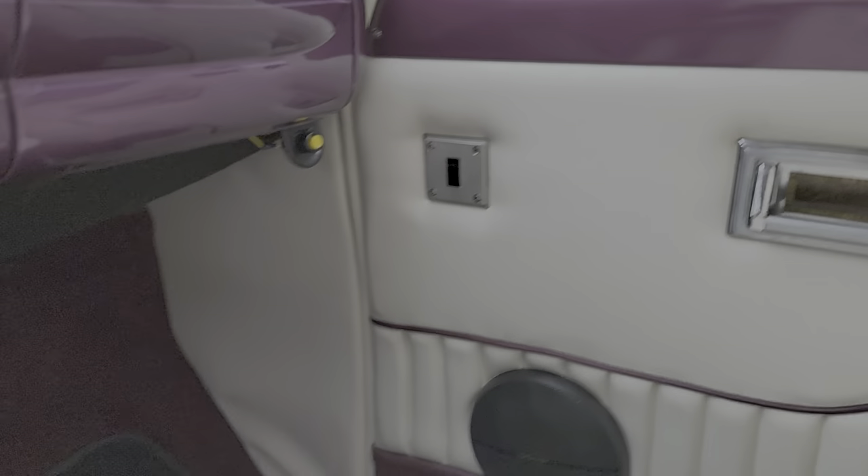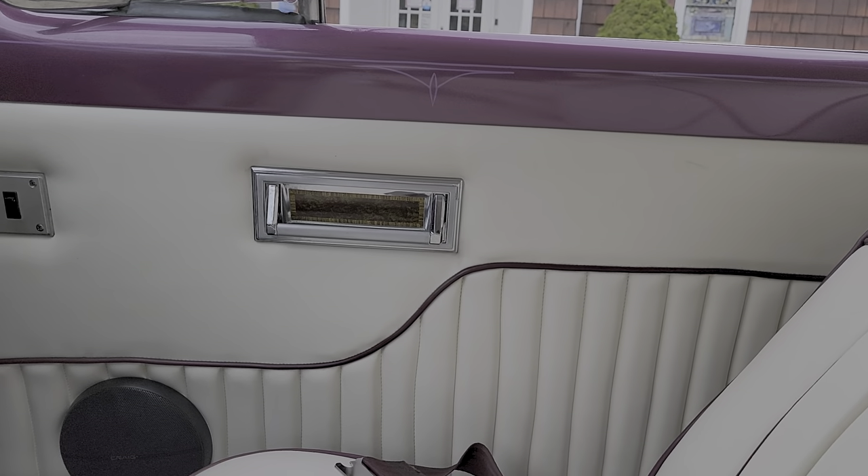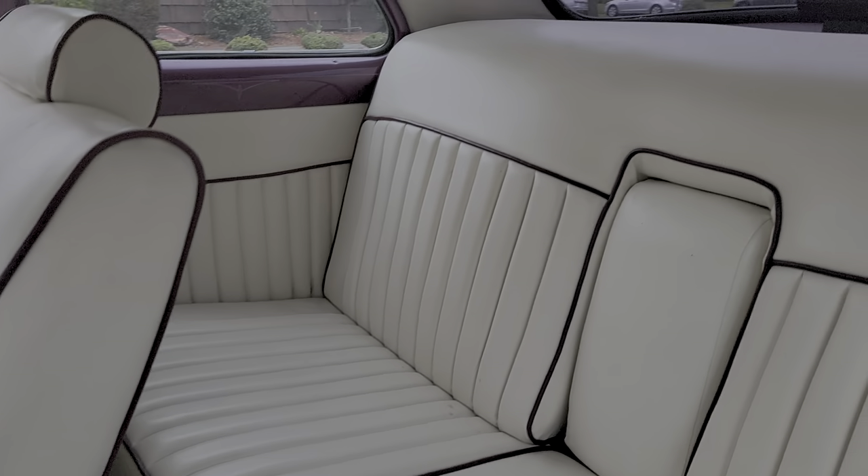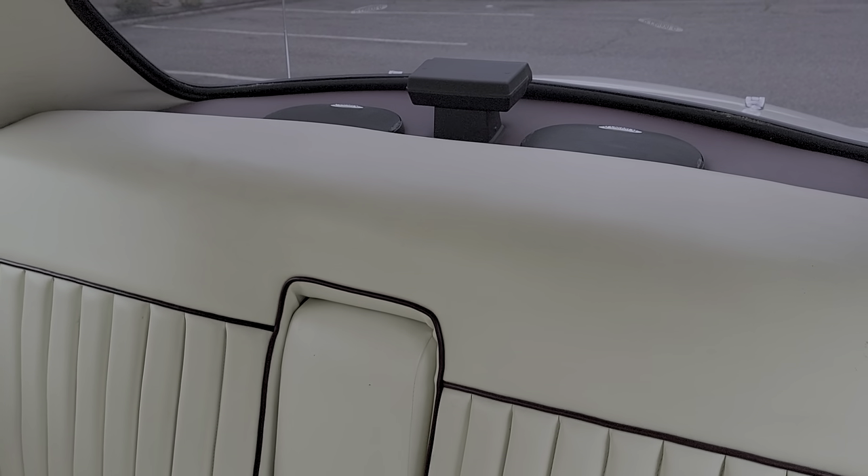This is a popper for this door — pops right open. Custom headliner as well. Very clean. Nice build. 49659 is back there with a third brake light.